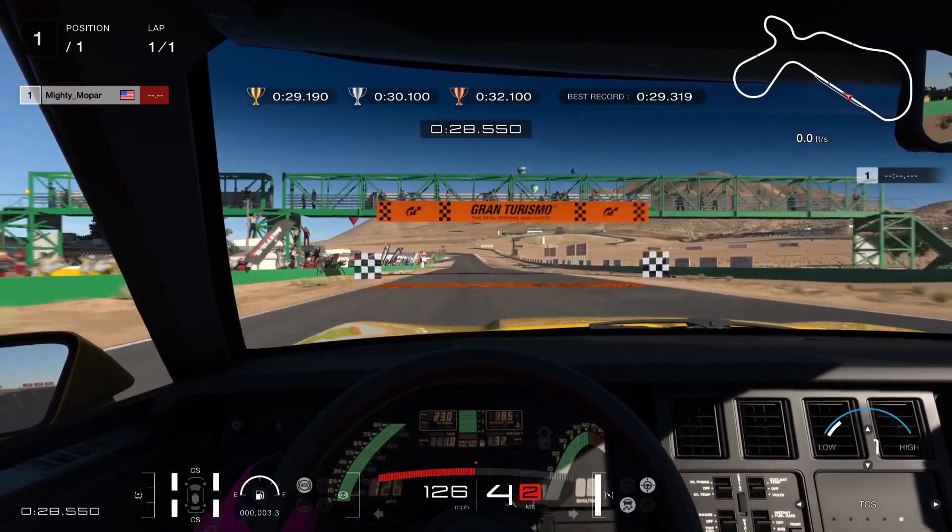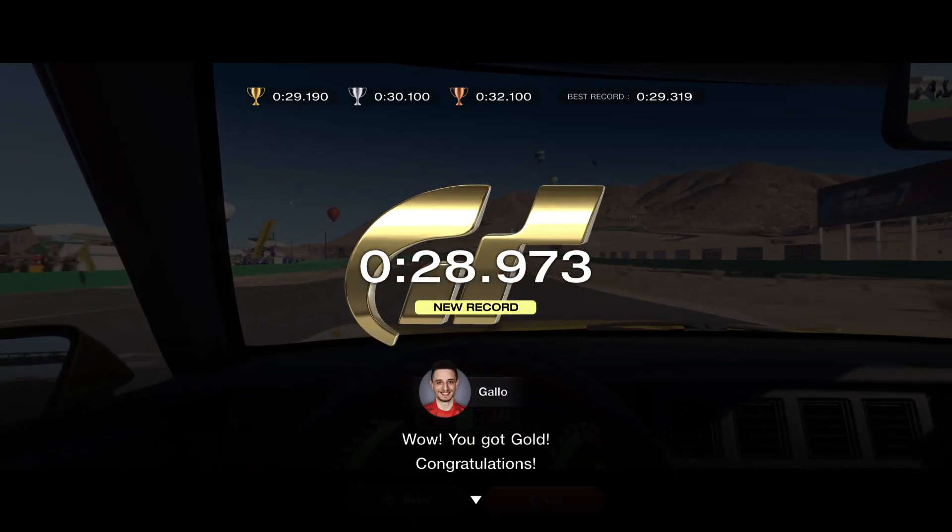Run it wide and you'll nab yourself another goal.